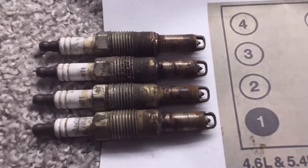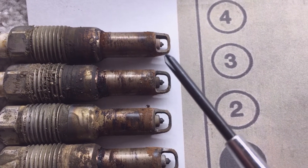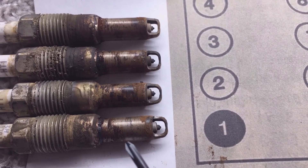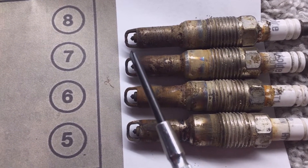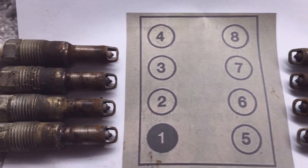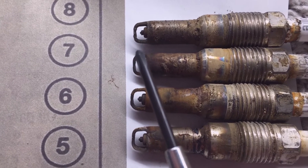Here's a quick comparison showing what the plugs look like. The right side bank — cylinders one through four — look like they're burning quite a bit cleaner than the left side, with the exception of number three. You can see how dirty the bore area is down in the cylinder and how carboned up it is. The left side bank plugs are not burning nearly as clean, with much more carbon deposits. The electrodes on the left bank are much more rounded and worn than on the right bank.